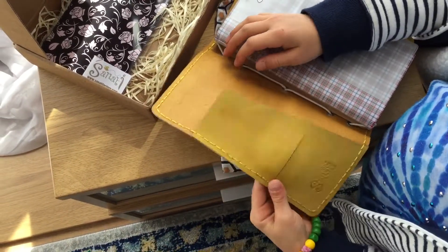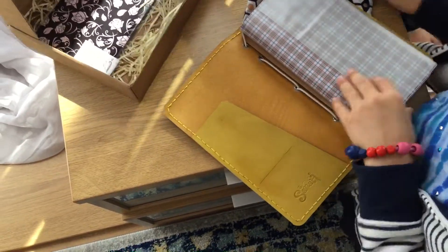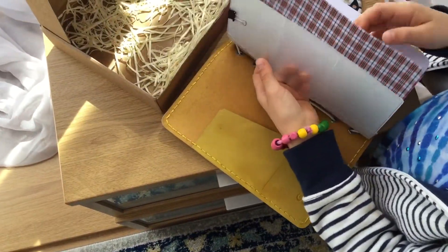Wow, so how do you like the leather? Nice. This looks so floppy — it's definitely different from the one I'm used to.